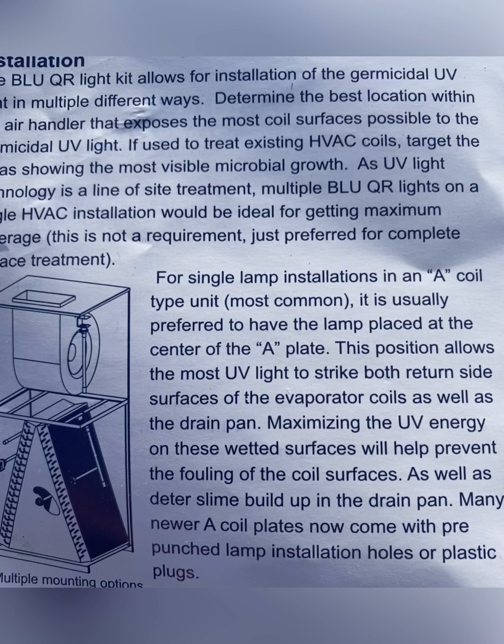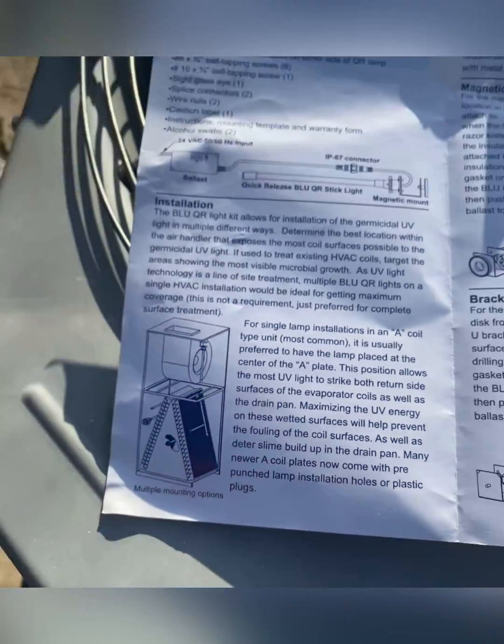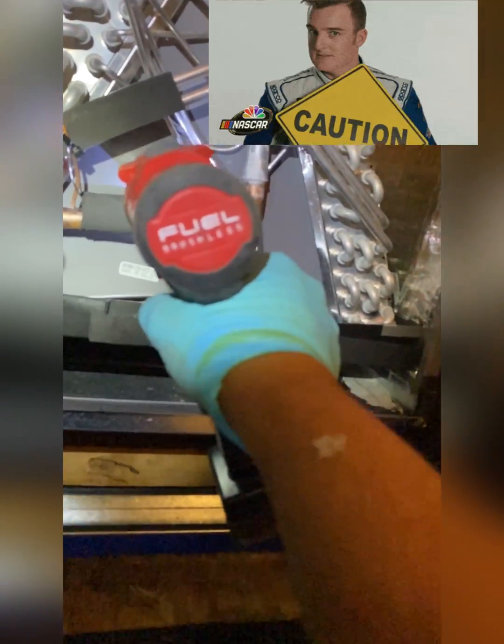The middle of the A-coil is my favorite place to install it because that's where all the microorganisms get caught. In this case, I had to place it where I had enough room to make a hole and not cause any damage.